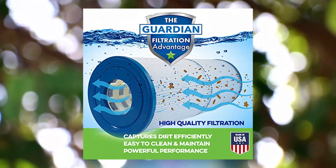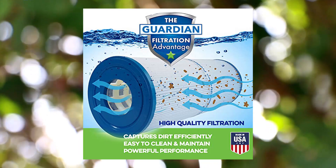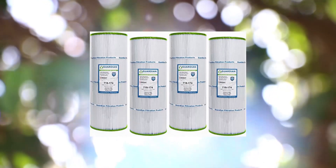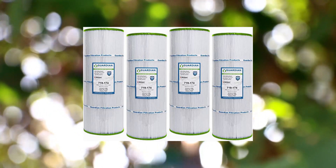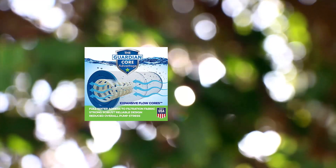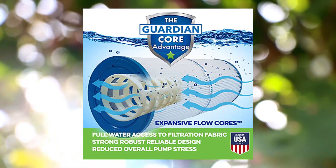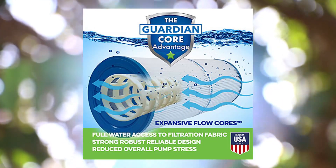Also compatible with Unicel C7483, Filbur FC-1225. Alternate filter names: PEIT1, CX580XRE, CX580RE, Hayward C570, Hayward Swim Clear C3000, C3000-20, C3000-25, C3000-30, APC C7417, and FC-6425.